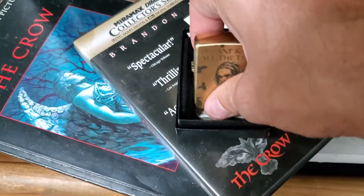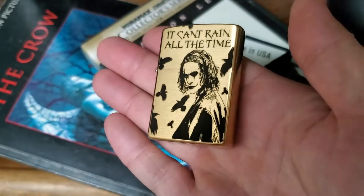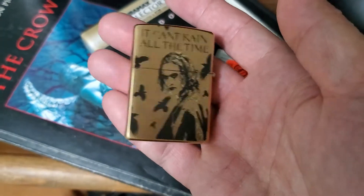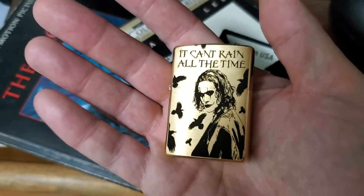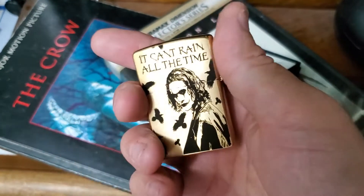I'm so glad I found DNA Laser Engraving — a fantastic company I found on Etsy. DNA Engraving did a fantastic rendition of The Crow on a Zippo.